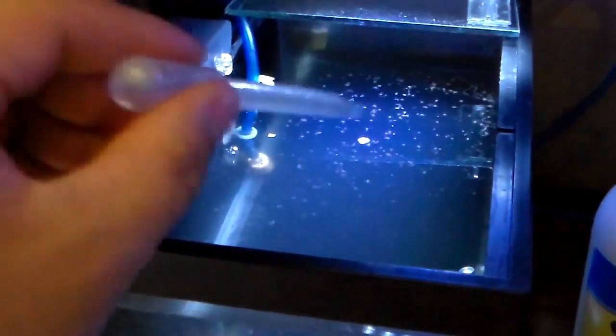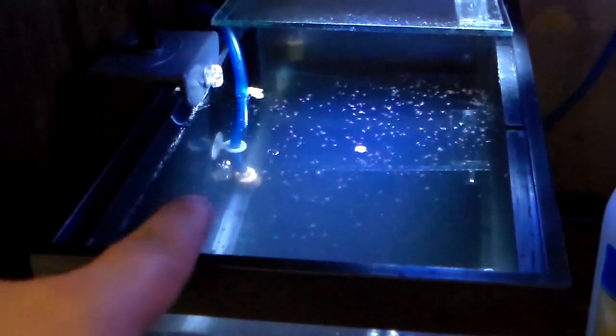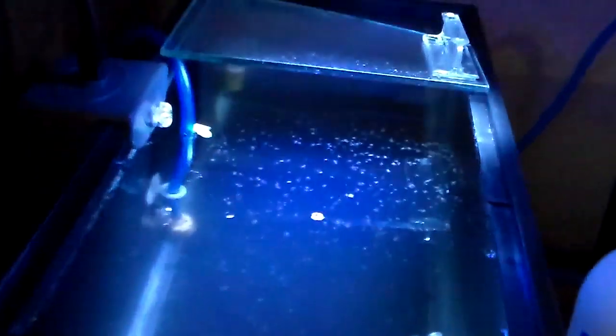I was going to tell you guys that you can use one of these — get the green water in here and just squirt them down here — but that's a little bit time consuming. So just pour them all in here, spread them out evenly, and they come out and they should be feeding. You can see a whole bunch of them.